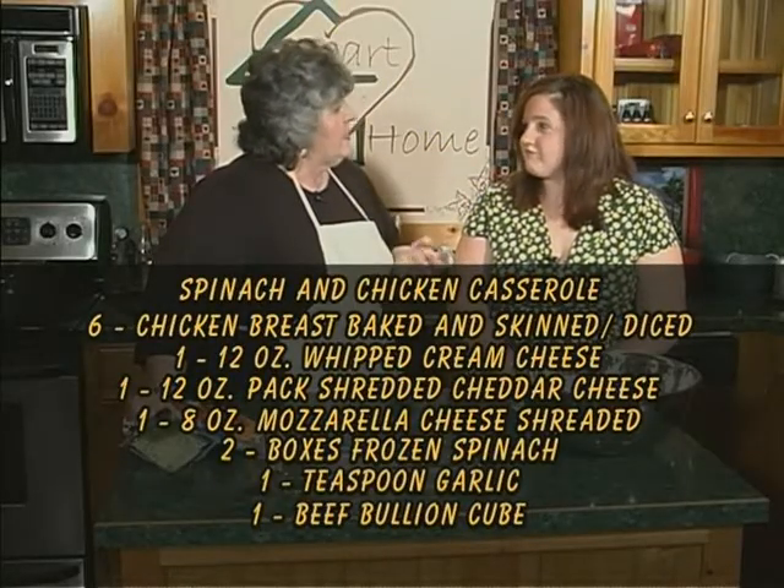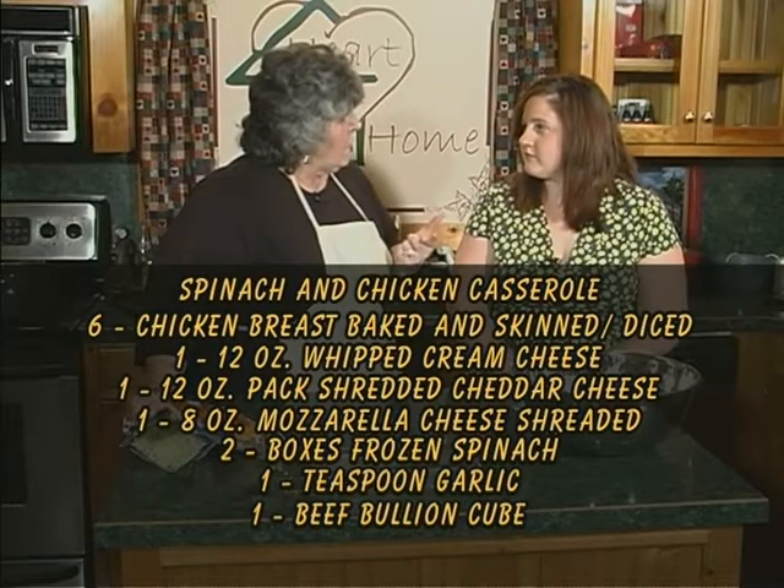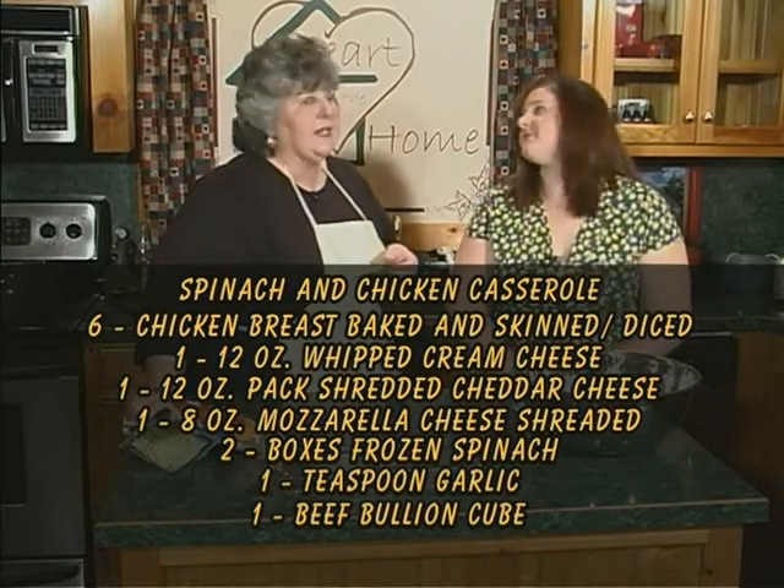Now what did she call this? Just chicken and spinach. You know, the first time your mom made it at my house, I didn't think Nicholas would eat it because he wasn't much on spinach. He loves this — everyone does. It's chicken, cream cheese, cheddar cheese, mozzarella cheese, spinach, a little garlic, and beef bouillon. Simple ingredients.